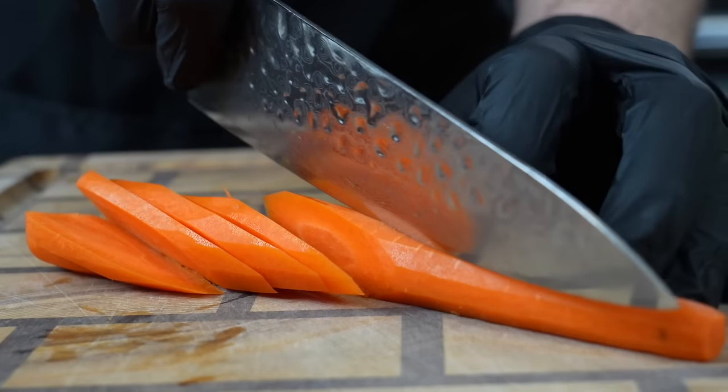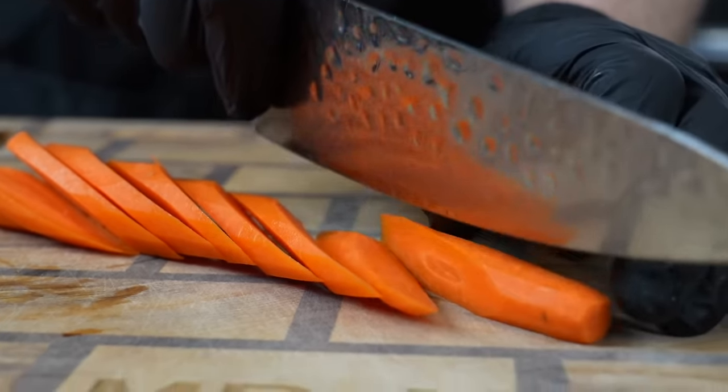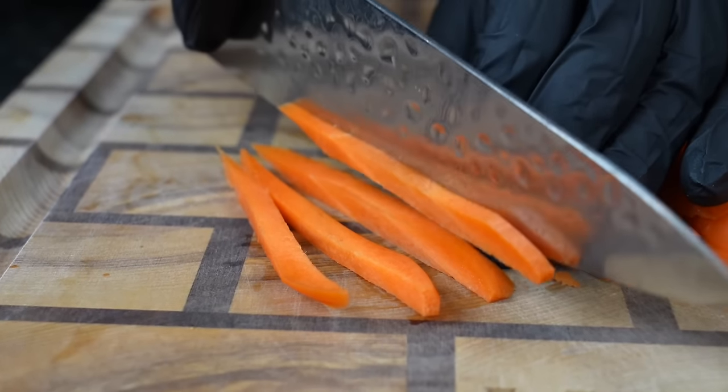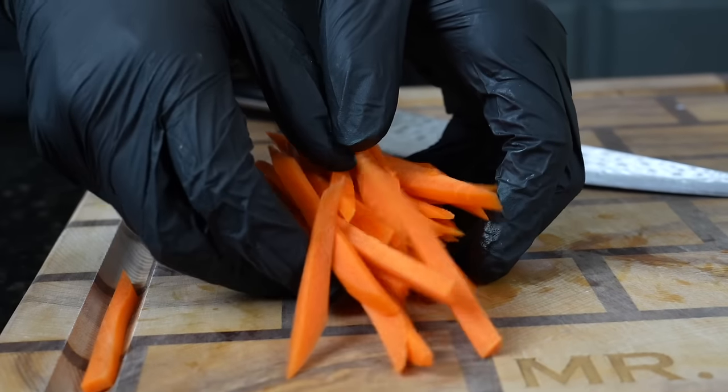We're going to work on this carrot. I've already peeled and cleaned it. Now we're going to slice it on a bias, basically at an angle, and that's going to help us turn this carrot into matchsticks. You can cut it into whatever shapes or sizes you prefer, but try to make sure they're all about the same size so they get tender at the same rate.